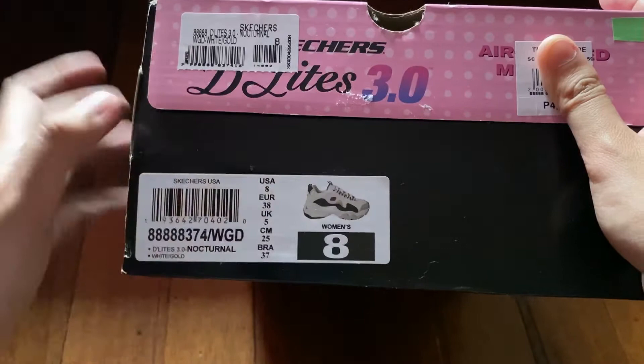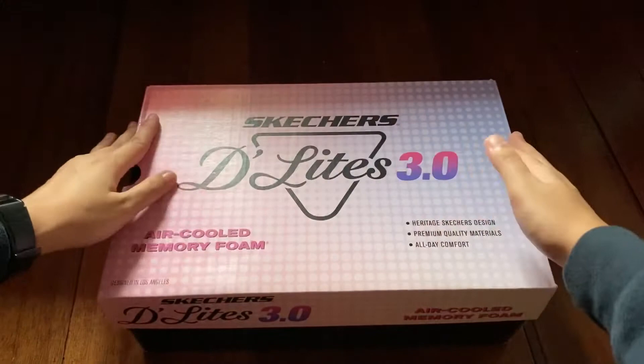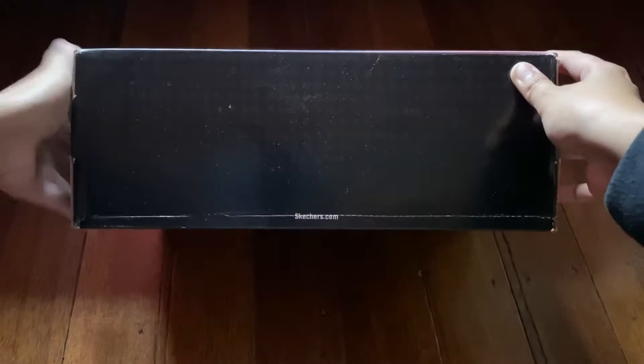I got size 8 women's — US 8, Euro 38, 25 centimeters. Let's talk about the packaging. The box itself is really big, and we have the air cooled memory foam label on the side and the same thing at the back.